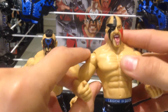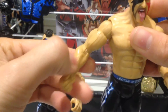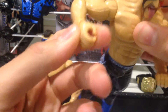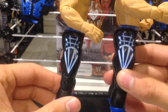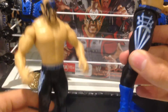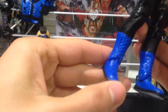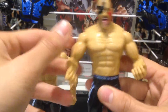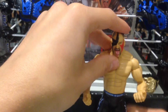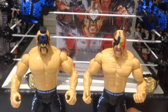In terms of articulation for both figures, it's the standard Jakks articulation: ball jointed head, ball jointed arms, swivel in the bicep, bend at the elbow, swivel in the wrist, and swivel in the hand as well. Swivel waist, nice side detail on the trunks. Legs move forward and back, bend at the knee, and up and down at the ankle as well. It's pretty much your standard level of articulation, the same that you'd get in the Mattel basic line - not the Elites, obviously.